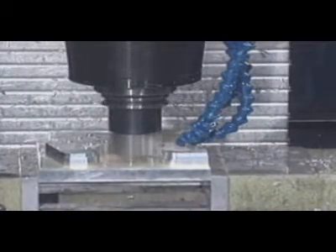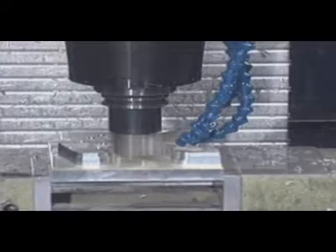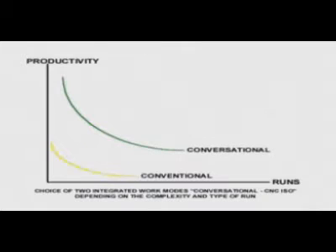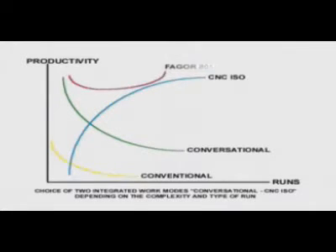With the CNC 8055MC, you can choose between two different operating and programming approaches, one of its main advantages. For small series, you will obtain maximum productivity with the conversational mode. For large series, you should use ISO language programming. This way, you will obtain maximum profitability out of your machine.